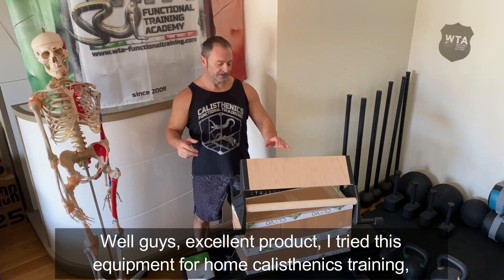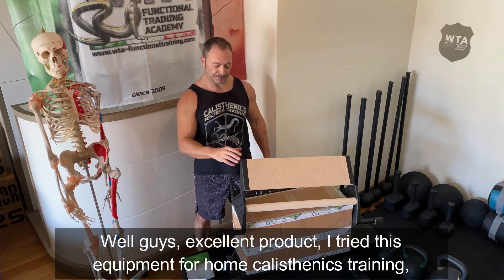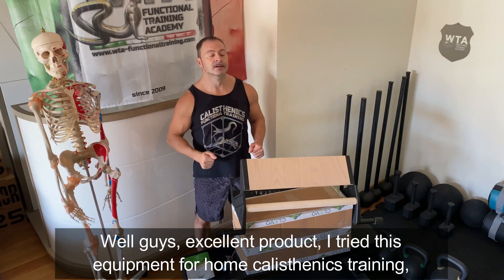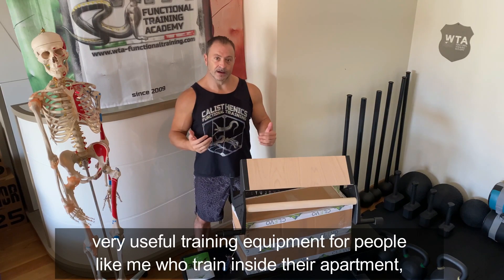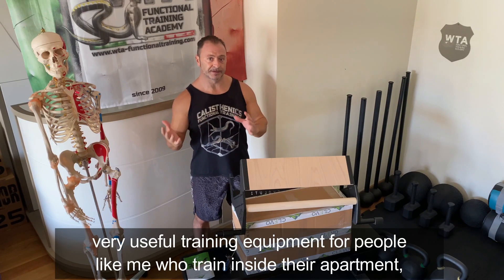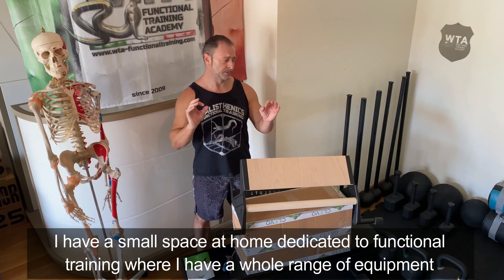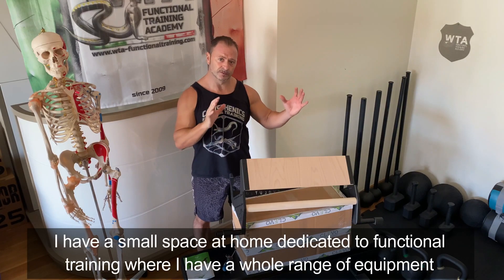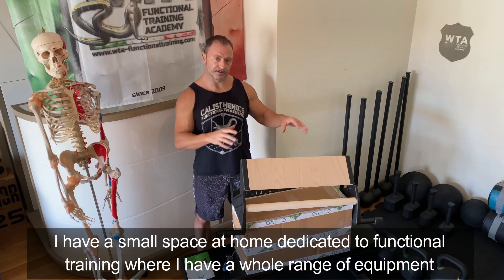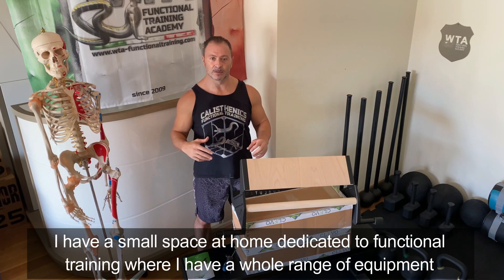Ragazzi, tanta roba! Ho provato questa struttura per l'allenamento di calisthenics a casa, struttura utile per chi come me si allena dentro il proprio appartamento. Ho una piccola palestra, un piccolo angolo dentro il mio soggiorno dove c'è il pavimento gommato con una serie di attrezzature per l'allenamento funzionale.